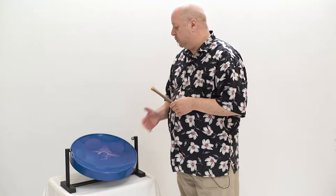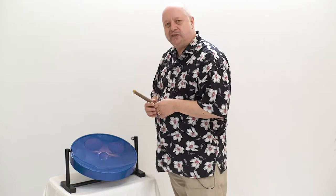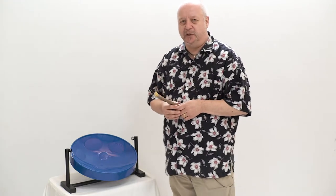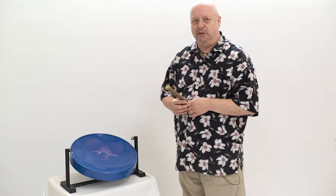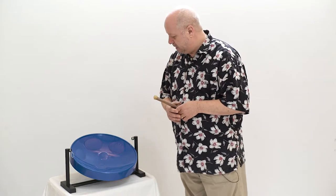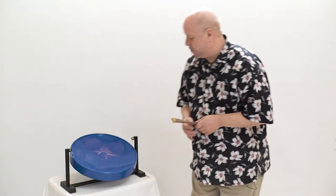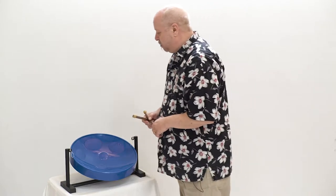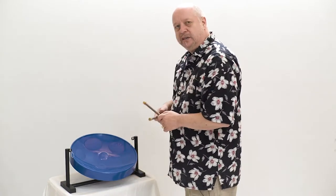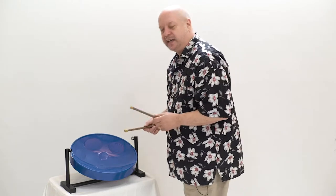This is the Drums for Schools desktop standing Jumbie Jam steel pan. Based on the traditional steel pans from the islands of Trinidad and Tobago in the Caribbean, this smaller version is much more accessible, particularly for primary school aged children. It has a very lightweight stand that will stand on any desktop or table, which supports the steel pan. The steel pan has eight notes in the key of G and is played with the rubber ended beaters like this.